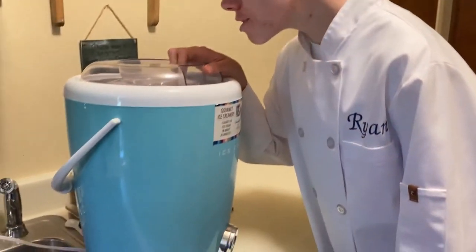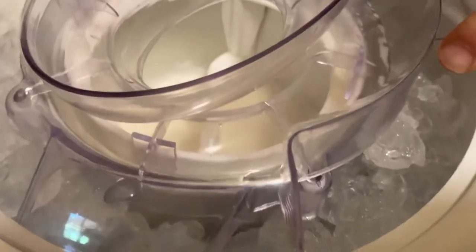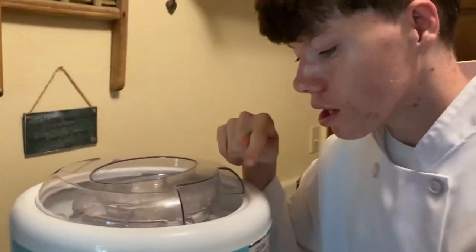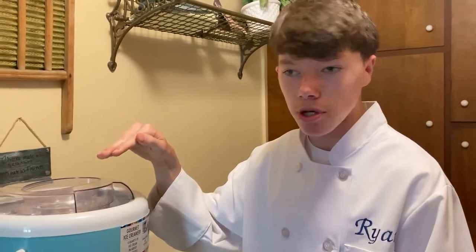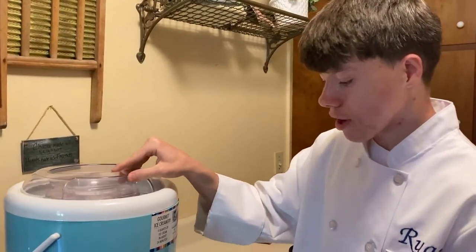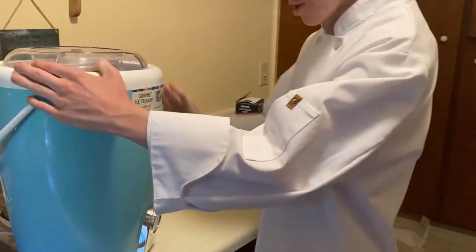Finally, we got everything in and we got the lid on. When the ice and rock salt melts, you're gonna have to refill it back all the way to the top to keep the ice cream cold. Without further ado, let's turn it on.